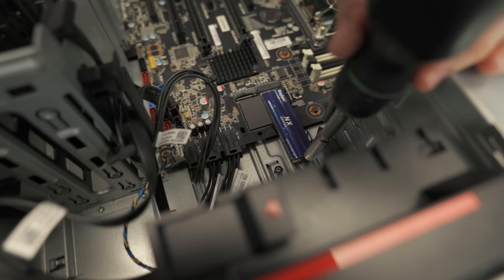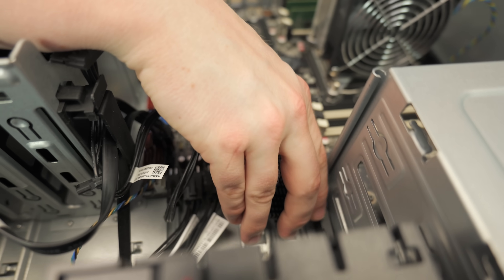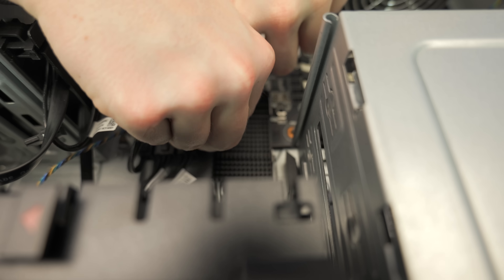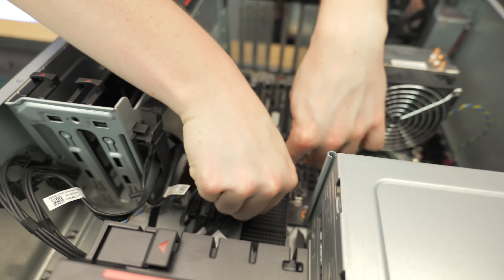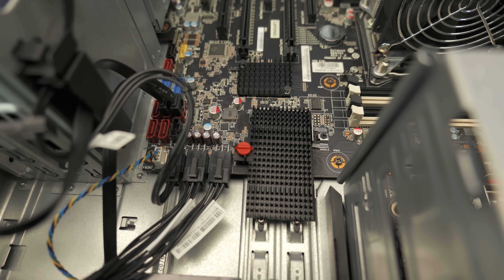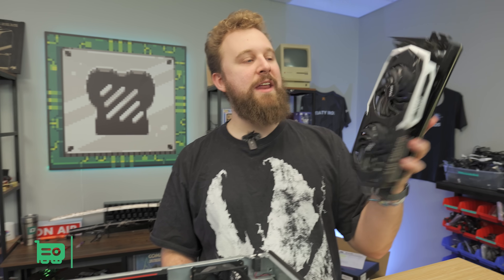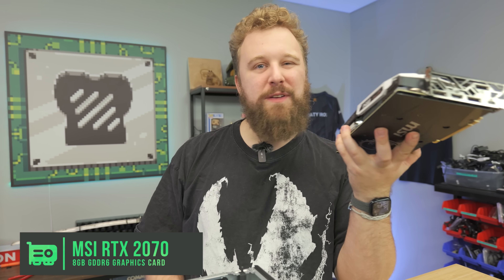All right, now we're going to install the GPU. The RTX 2070 non-super can be found for around $159. It comes with that NVIDIA encoder and will pair very nicely with the Xeon in this system for live streaming. We're going to use the topmost PCIe x16 slot for full Gen 3 support. Take the graphics card, line it up, push down until you hear a slight click, then secure the retention bracket over the pins.